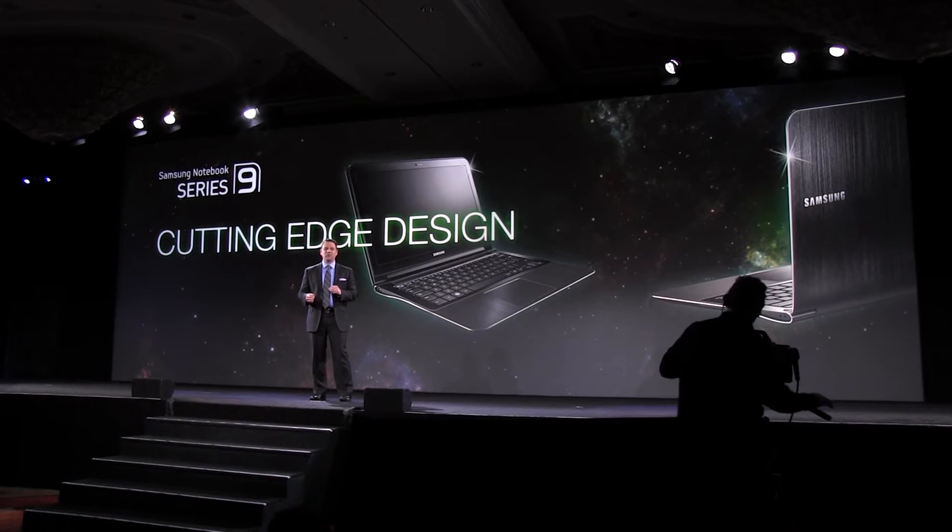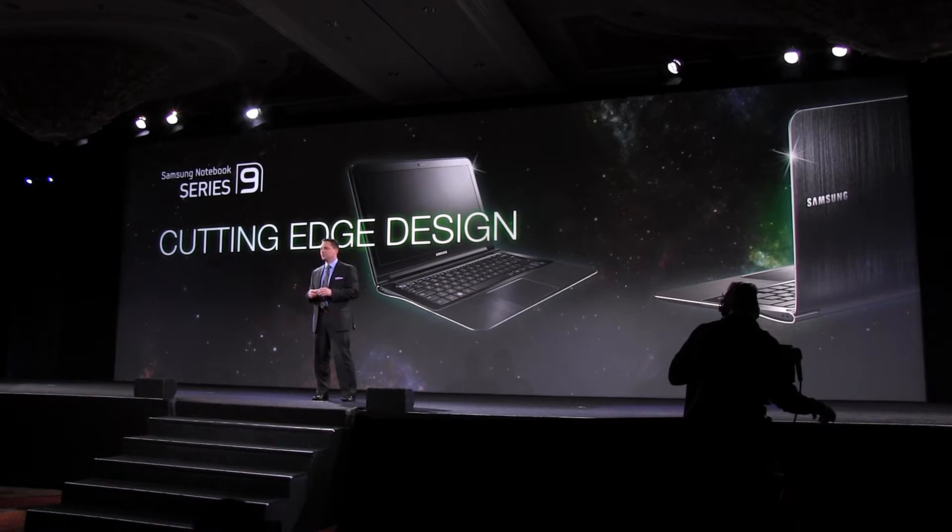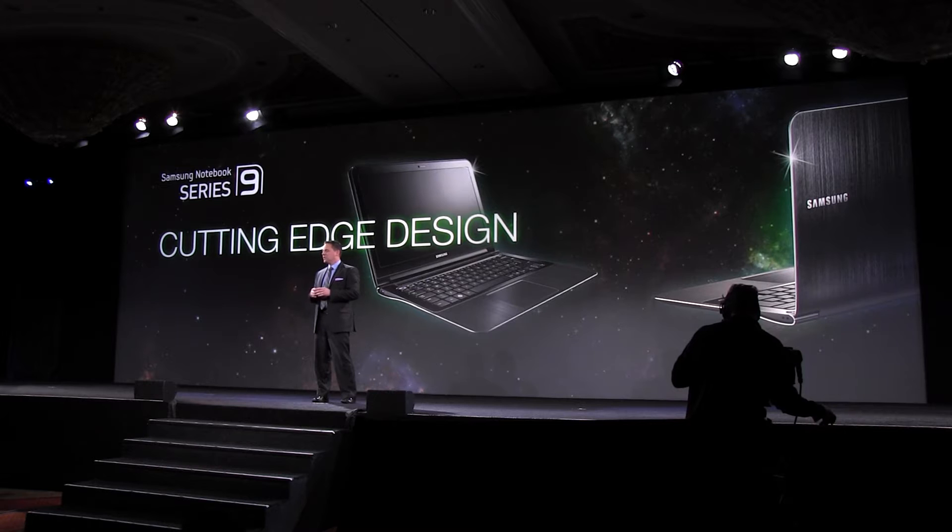Stunning design and performance have charmed Samsung consumers around the world. When I recently met its successor for the first time, I must say, it was love at first sight.